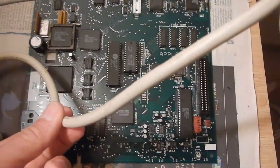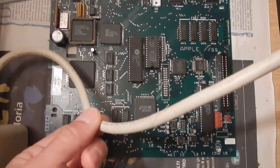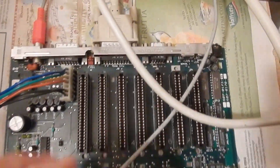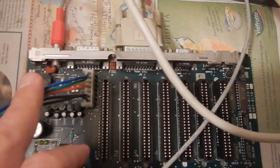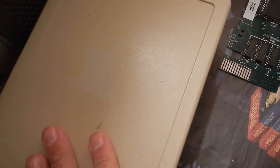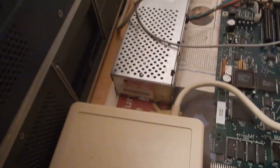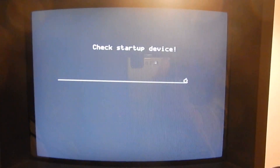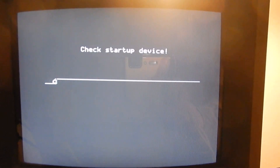Hi everybody, welcome to another HDDWF Repair video. It is Apple IIGS season now, so here is another faulty motherboard on my bench. I have already connected the external drive to show this board's fault. Basically, it is as if no drive is connected at all.